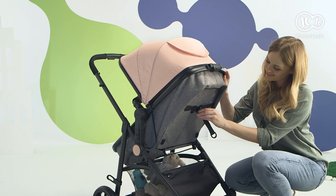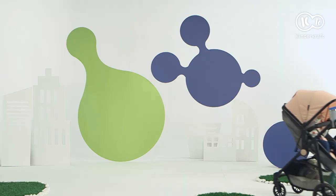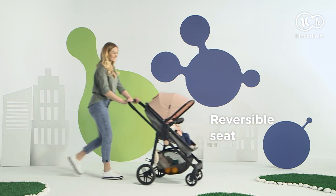And it can be even more convenient. From the stroller, you can look at your mom or admire the surroundings — two positions to choose from.